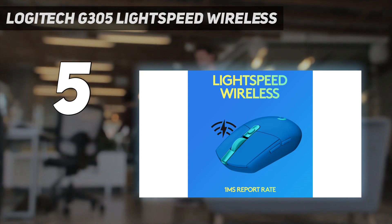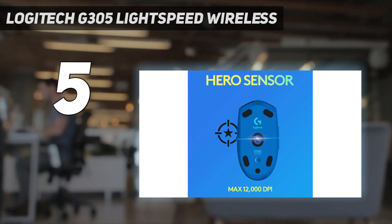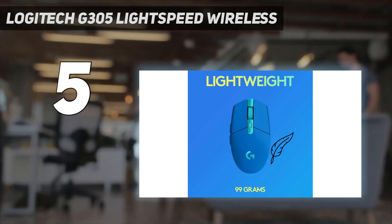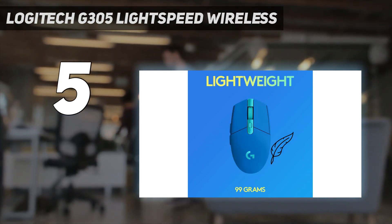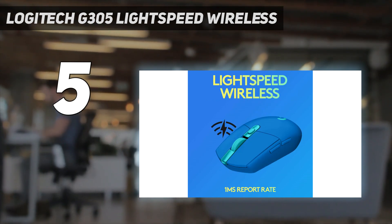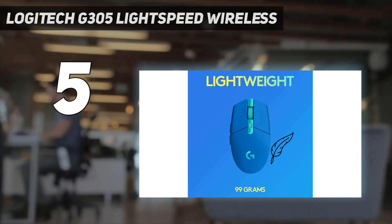Its major downside is its weight, making it more difficult to make snappy, responsive mouse movements for faster-paced games. If you prefer a wired alternative, the Logitech G203 Lightspeed shares the same shape and build quality. It's also considerably lighter and has customizable RGB lighting. However, its sensor doesn't perform quite as well.